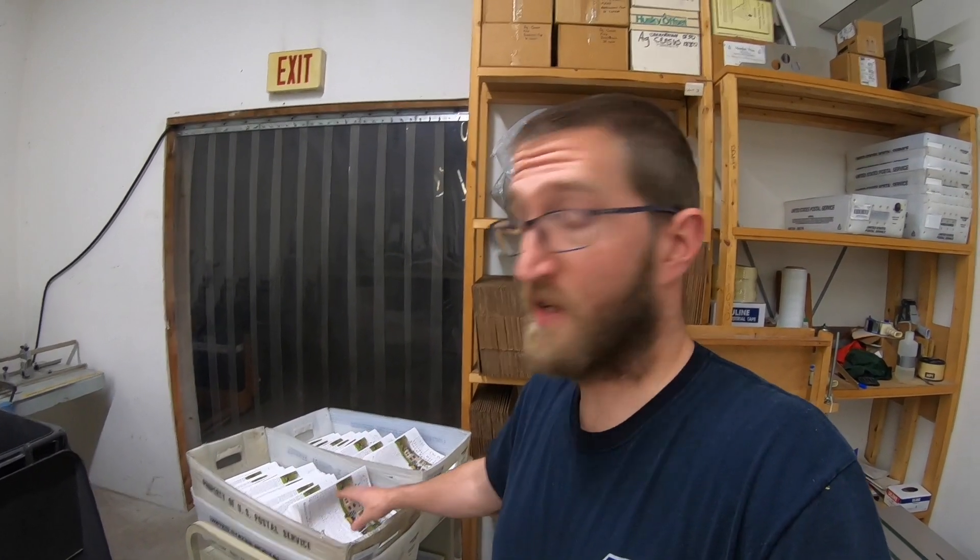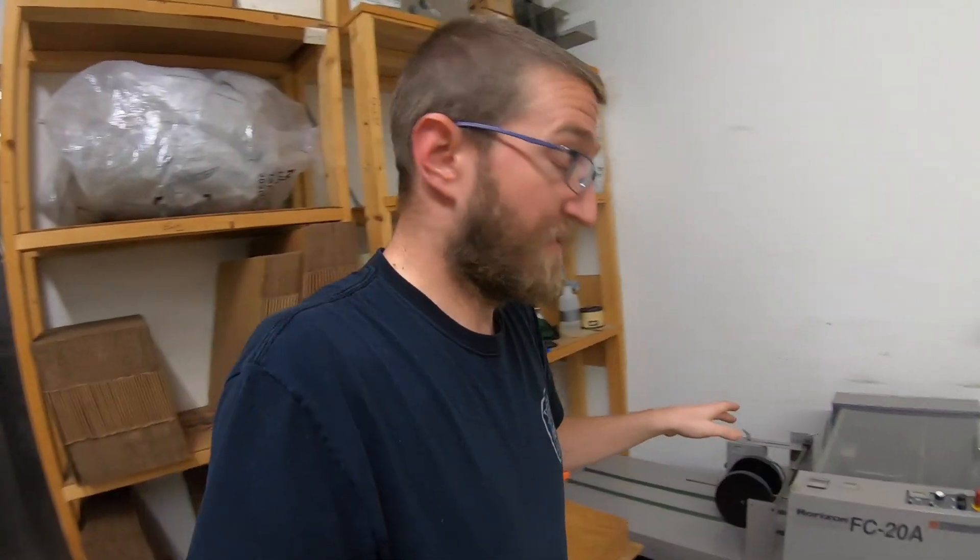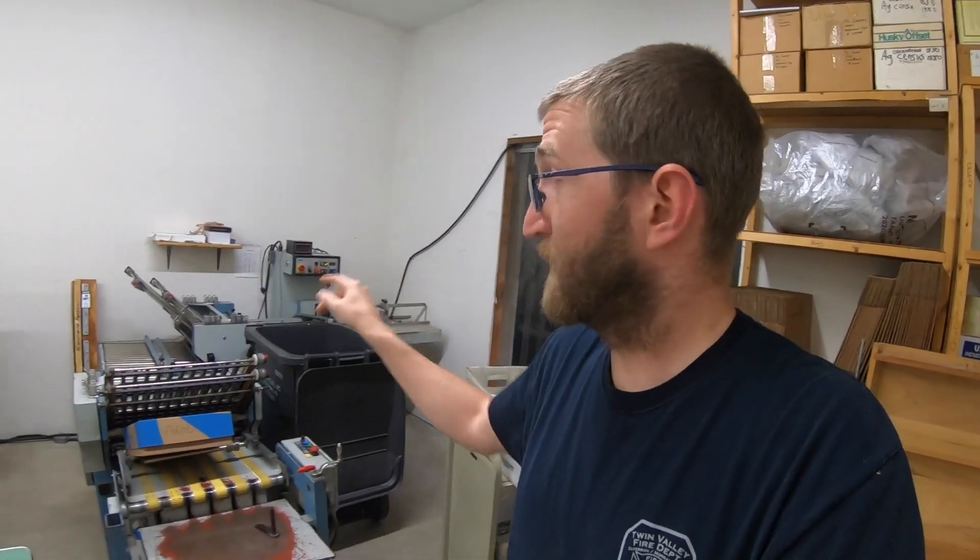Everything is collated, folded, and trimmed — no stitches on the side since it's going to get folded again and mailed at a letter rate. I'm really interested to see how other people tackle this. I'd be tempted to get a knife folder on the end of the press, or a straight shooter to feed into the right angle to do the second fold. For now I'm just going to use the tabletop folder, but there's got to be a better way.